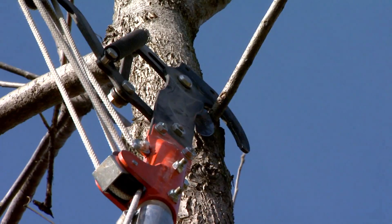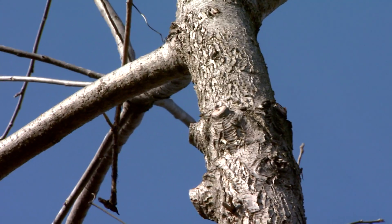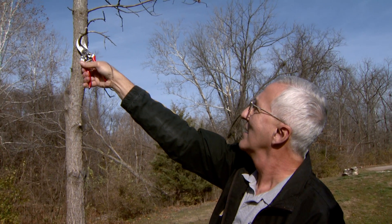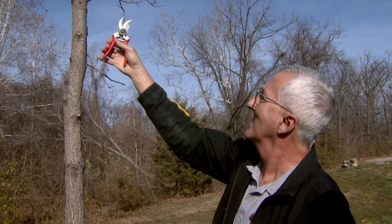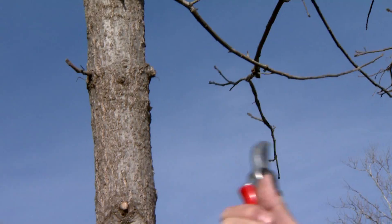When you're pruning, you definitely want to look at the size of the branch you're going to take off. Most times we say anything bigger than two inches — and that is two inches in diameter — you really need to think that through, because the smaller the cut you're making, the faster that tree can heal itself.